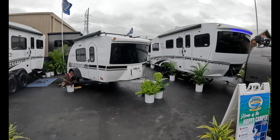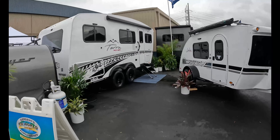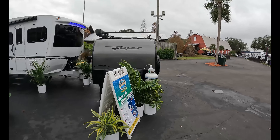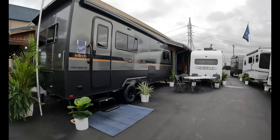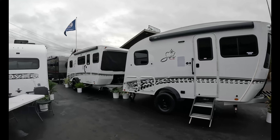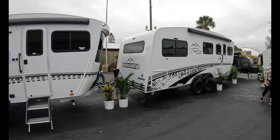No trip to the RV show is complete unless you stop by Intech. We're looking at the Terra Rover, the Lunar Rover, the Terra Rover Willow — that's the Magnolia, this is the Willow. You have your flyer here, and you can see some of the other Intech products: one of your OVRs, the Soul Eclipse, and another Soul.